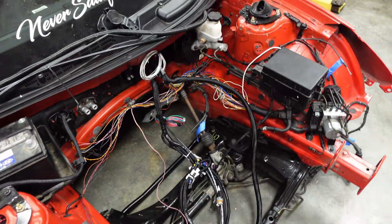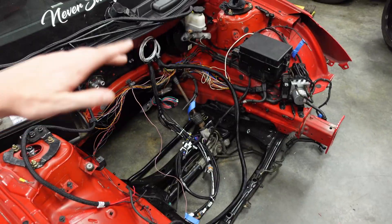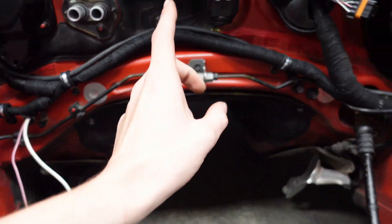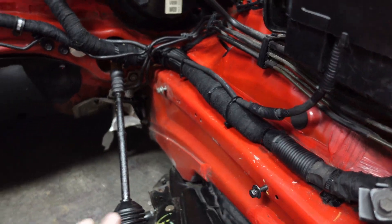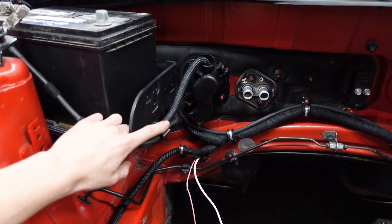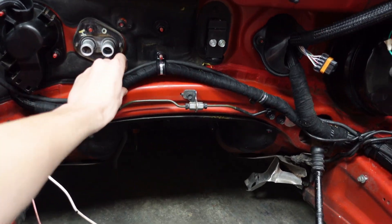We did all this in the last episode but all this needs wrapped and run cleanly and harnessed up. I don't know if we're going to be able to do that cleanly with the engine in, but we're going to go ahead and try to take care of most of that now so that when we do go to drop this in we don't have to. Got everything all wrapped up and mounted and kind of ran the way I want it - pretty much done.